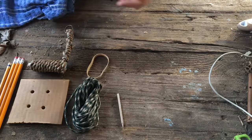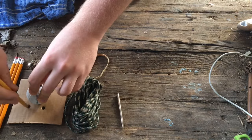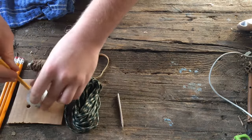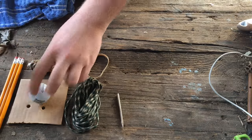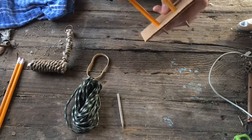First, take your ball — in my case a golf ball — then take your pencils and mark out the holes around the ball: four spots where you want the pencils to go. I've already measured those so I'm just going to put this together.